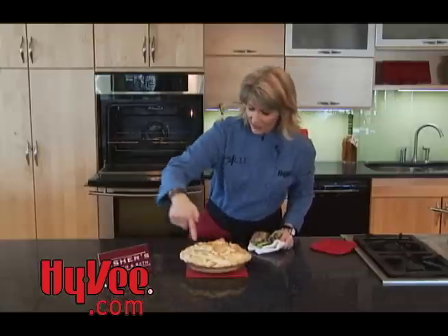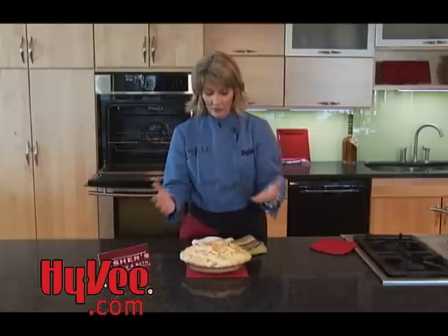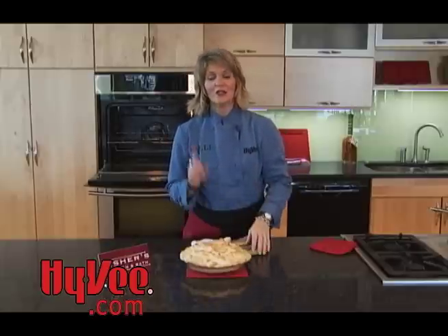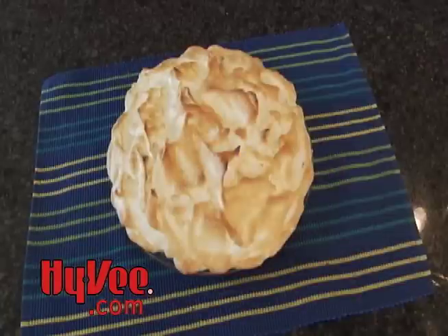Look how beautiful and tall our meringue still is — golden brown. When I jiggle the pan there's just a little bit of movement, which tells me it's set all the way through. We'll cool this completely, then when we slice it we'll have those nice big tall pieces of sunny lemon meringue pie. Find this recipe at wibw.com or ChefAllie's blogspot.com. Please come see us at your hometown Hy-Vee store, where we make your life easier, healthier, and happier. I'm Chef Allie, and remember — now you're cooking!